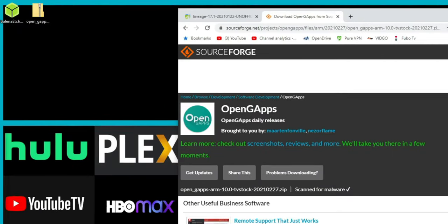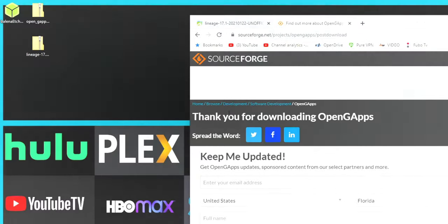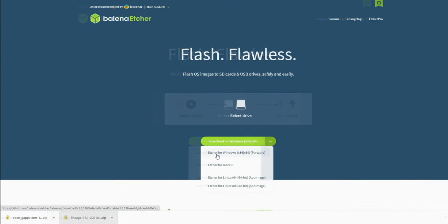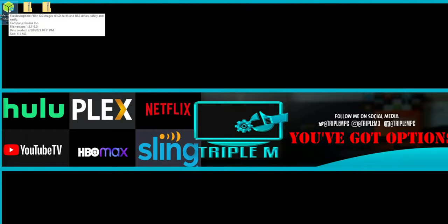I like to drag everything I need to the desktop. The other thing you're going to need is Etcher, which will write the image to your SD card. The website is pretty straightforward — I'll link it in the description. It's compatible with Windows, Mac, Linux, and there's a portable version as well. So we have the three files we need. For the GApps, just copy that to your USB drive and eject it. For the actual OS, we need to flash that image to the SD card.